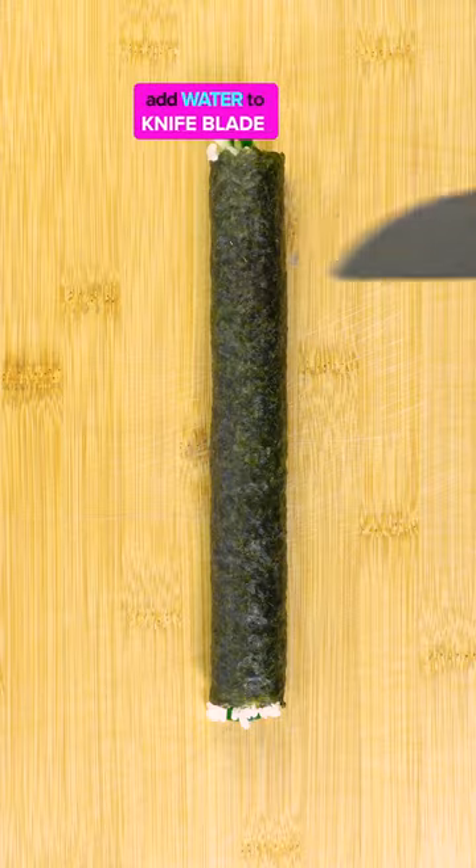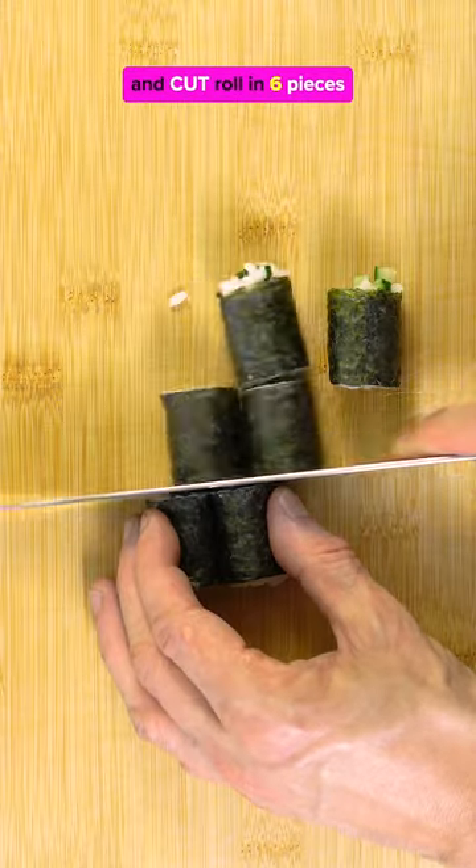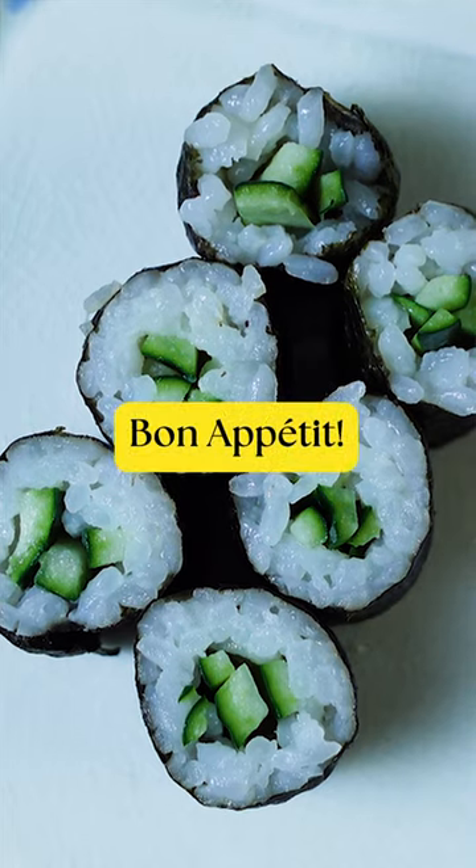Add water to the knife blade and cut the roll into six pieces. Bon appétit.